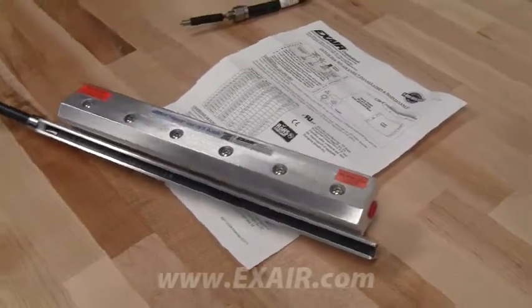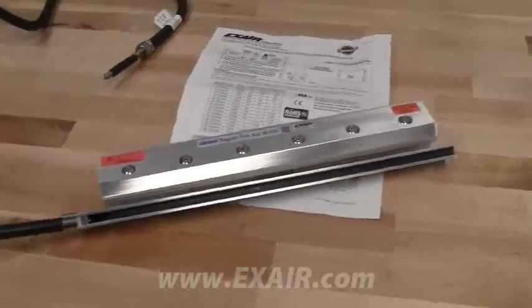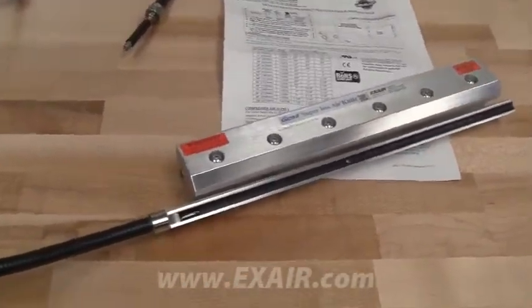Selection of the right X-Air product will depend on the specific needs of the application. For example, the super ion air knife is ideal for treating products in continuous motion on a conveyor belt. They come in lengths from 3 inches to 9 feet.